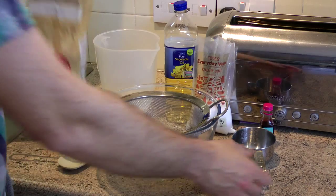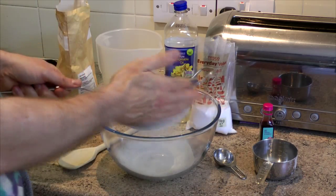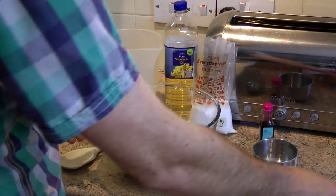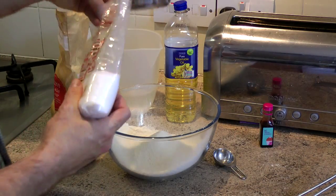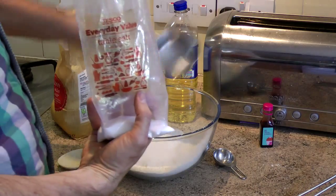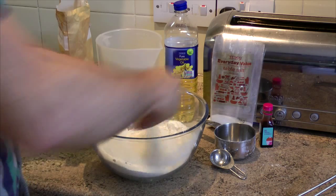We're going to start by measuring out the ingredients first of all. Once we've done that, we want to mix the salt and the flour together first. So there's two cups, 300 grams of flour, and one cup — 150 grams — of table salt.